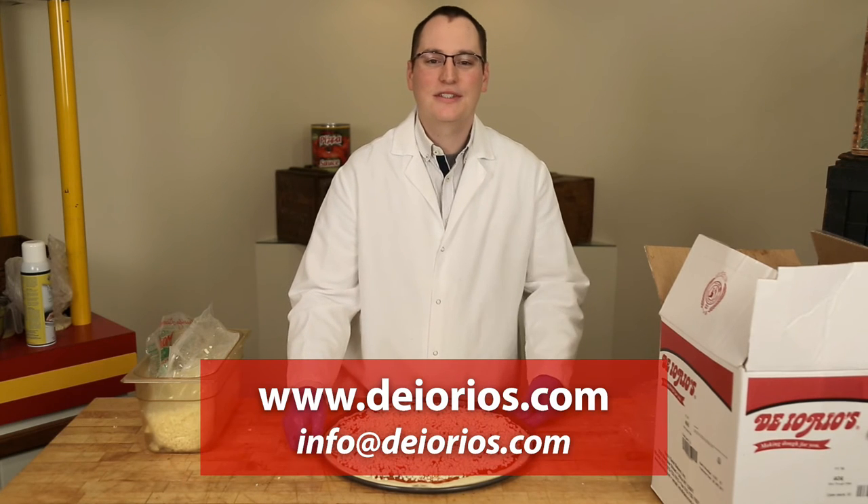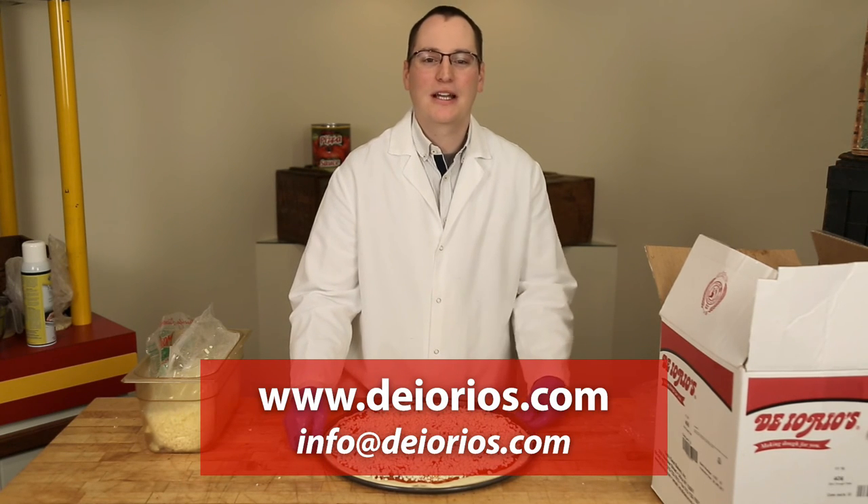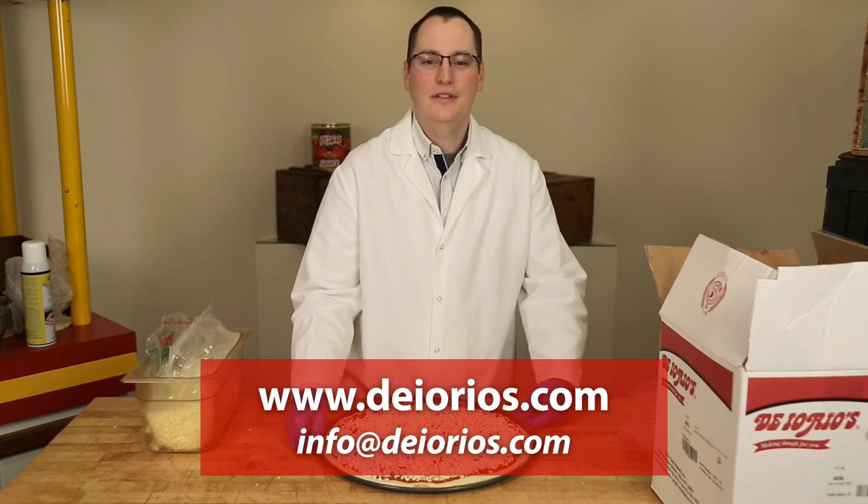For additional information, visit us at www.doreos.com or email us at info@doreos.com.